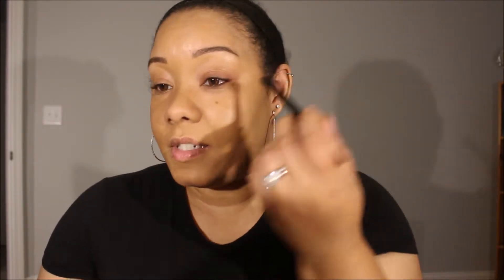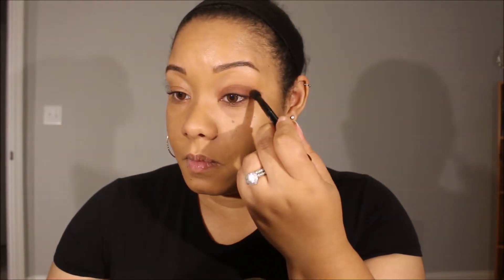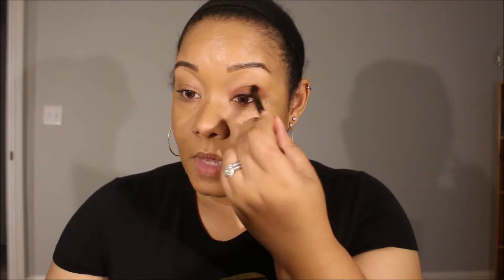You can do this look with either the Modern Renaissance palette or the Soft Glam palette. I'm keeping this nice and low — not going past my crease line.